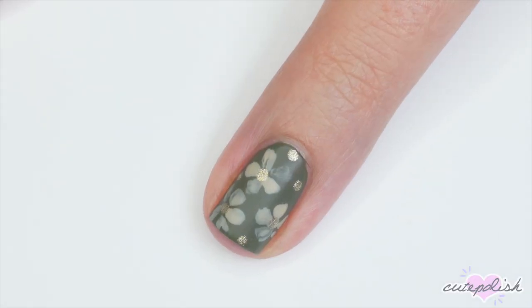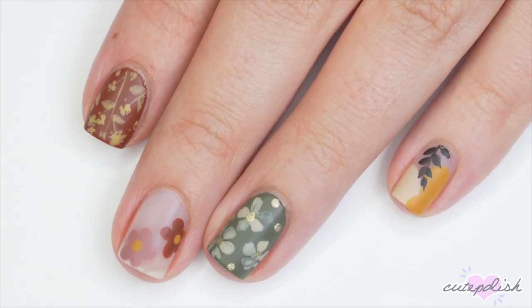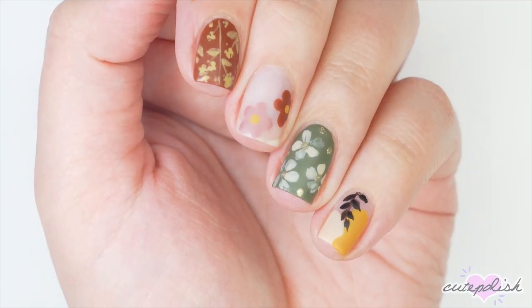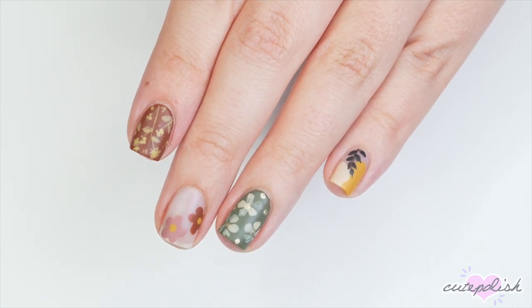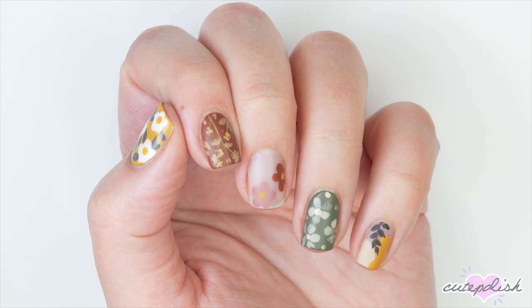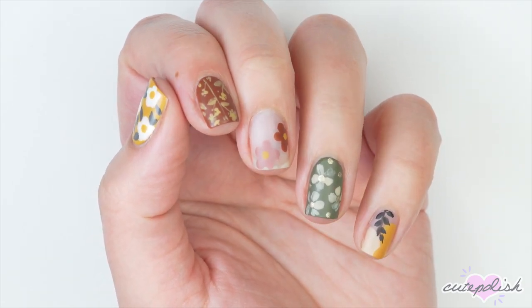And there you have five minimal floral designs that are going to be perfect for the fall time. To watch more CutePolish videos like this, you can click these boxes on your screen. Be sure to click this circle to subscribe to CutePolish for a new video every week. And if you'd like to check out my personal nail channel, you can click on that circle there. As always, thanks for stopping by and we'll see you next time. Bye!